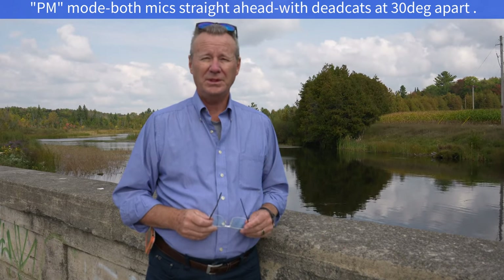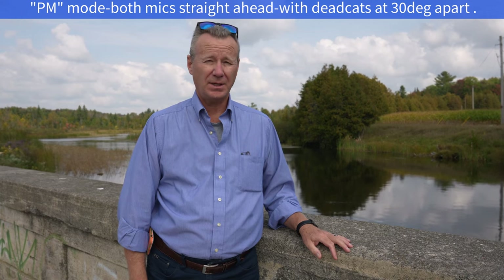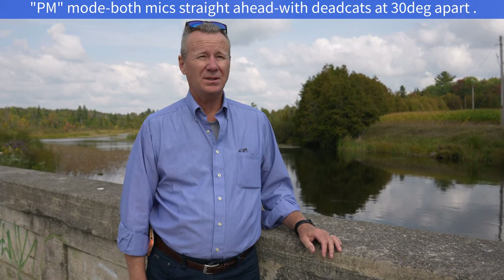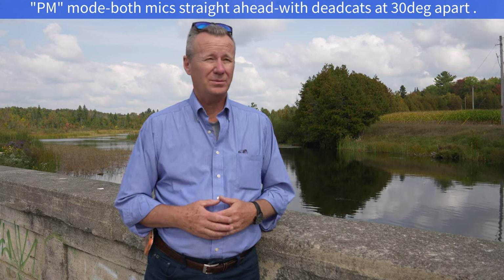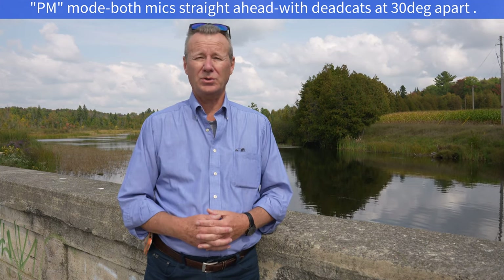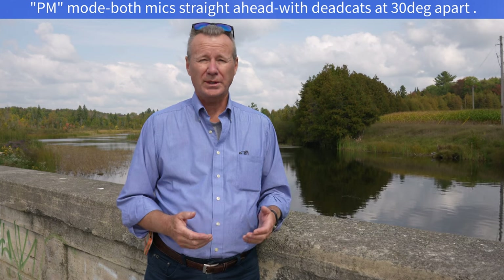Okay guys, same deal, only this time the microphone is in PM mode, which is programmable mono mode. I put the mics — they still have the dead cats on — but they're about 30 degrees apart. There might be some difference and it's a fairly breezy day. I can see the leaves on the trees moving. So if you want to record in mono, you're probably going to have them straight ahead, but I've got them at 30 degrees just to show you the difference with the dead cats. Let's move on and take a look at stereo mode because that's where it's going to really get interesting.